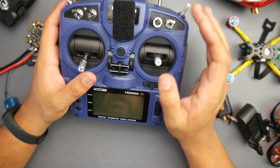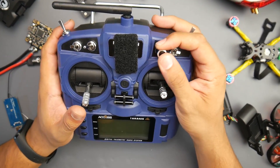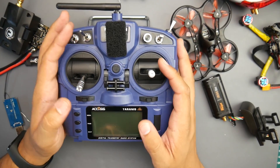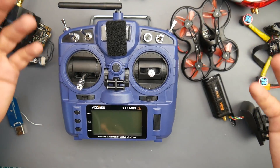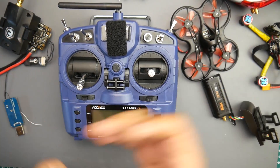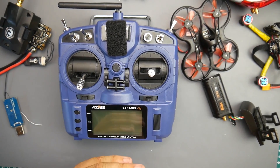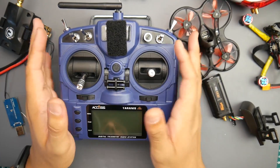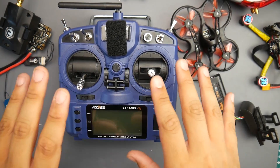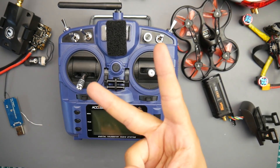There might be a way to add more switches, and you could probably replace one of the existing ones with another switch. That's it, guys. I really hope you enjoyed the video. I'll have links to everything down below — from how to flash the nightly build on this, to installing the USB charger board. Check those out if you missed them, and I'll see you in the next one. Peace out.